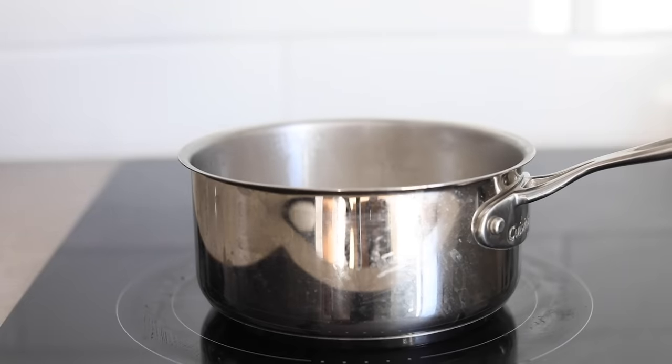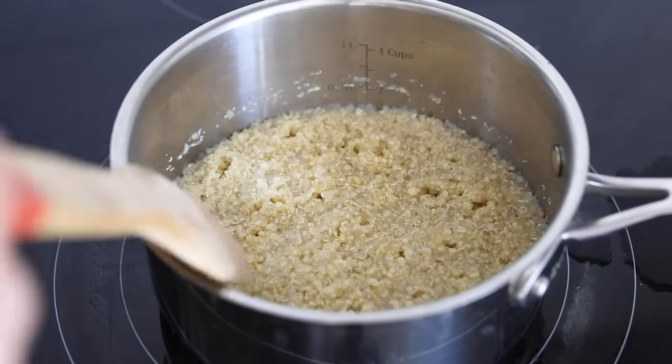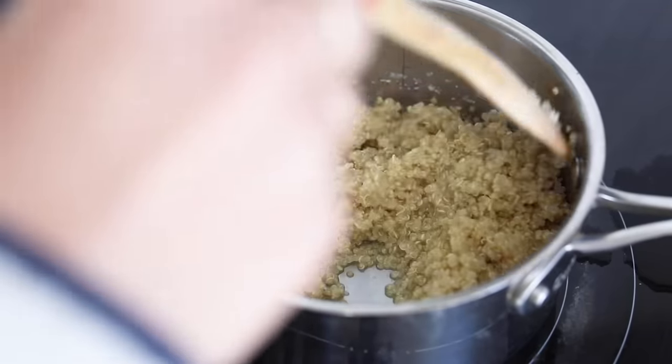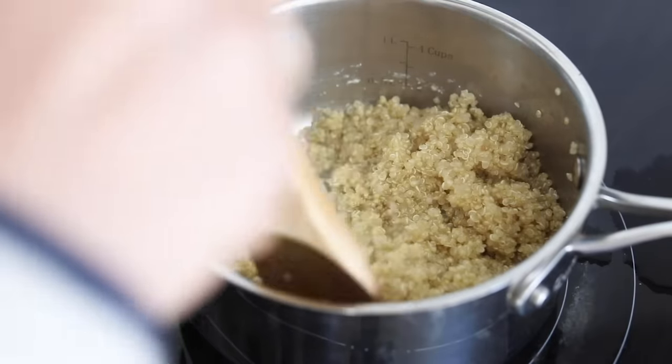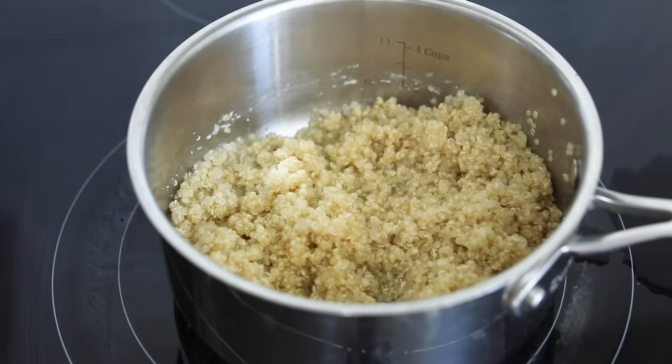Once cooked, the quinoa should be nice and fluffy. If you're going to make all of these recipes, I recommend making about two cups of uncooked quinoa, which will yield about six cups of cooked quinoa — enough for each of these recipes. Let it cool and fluff before using it in your bowls.